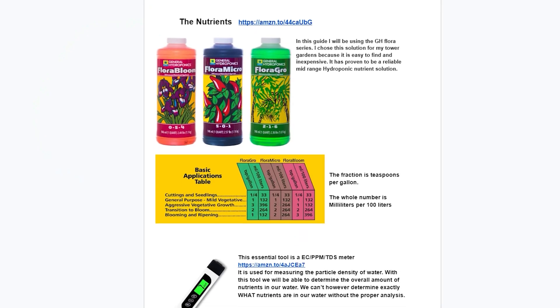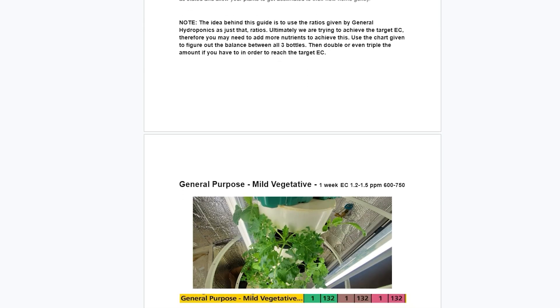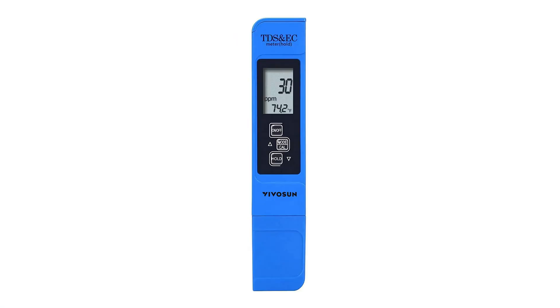Number four: nutrients being either too high or too low. A lot of people when they first start go in one direction or the other. I have guides about nutrients and how to measure your EC — it really doesn't need to be more complicated than that. Following the back of the bottle can lead you astray, so make sure you pick up an EC or TDS meter to measure your nutrients and follow along with a guide, so you're not adding too much or too little.